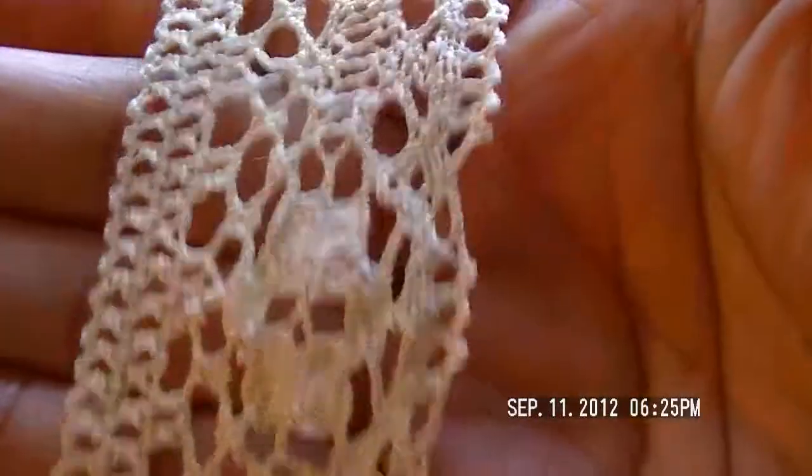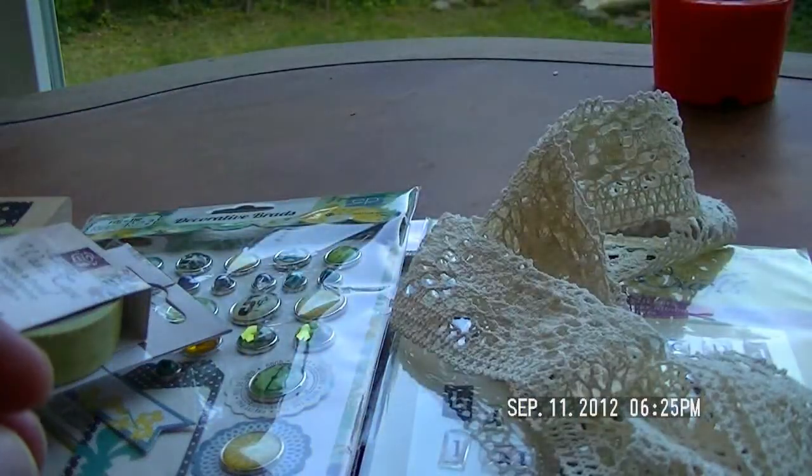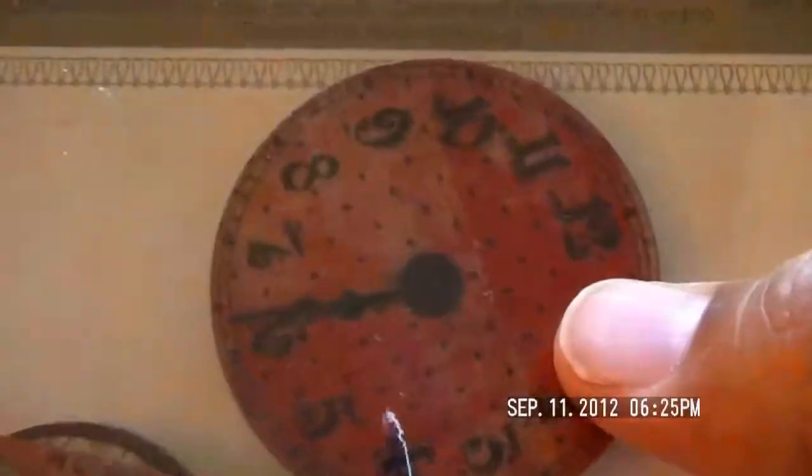They had some lace on sale — look at how pretty that is! I had to get some because I've got a couple of projects that need lace. And then they had Prima stuff — this is the first place I've seen Prima stuff, so I'm so excited. Look at these clocks — they're wood chip decorative wood embellishments!